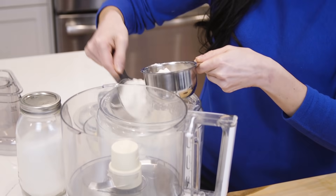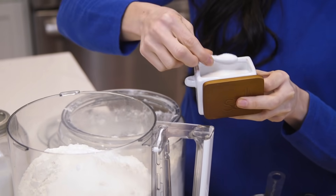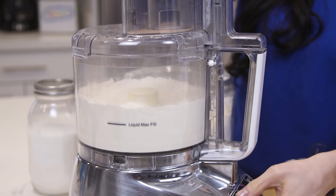In the food processor, I'm gonna pulse my flour, a little sugar, baking powder, and salt. I'm doing this so everything gets mixed well — we don't want some scones rising more than others.